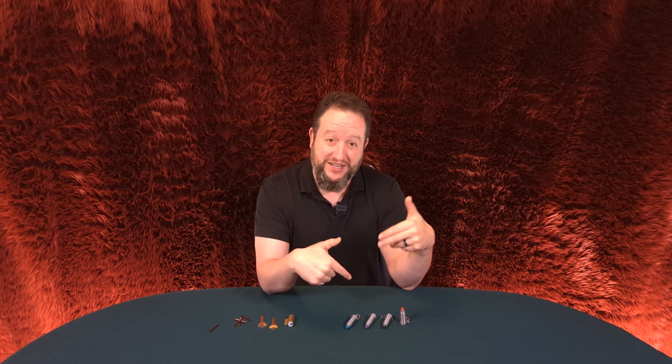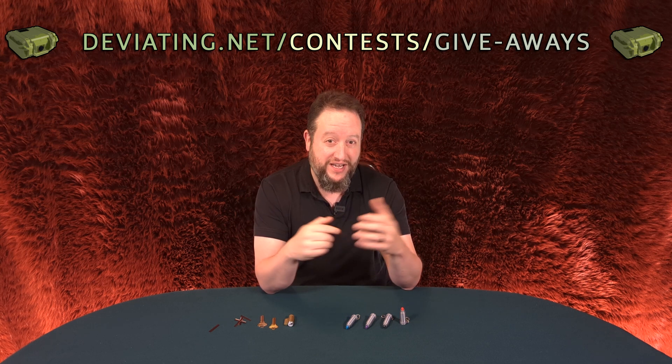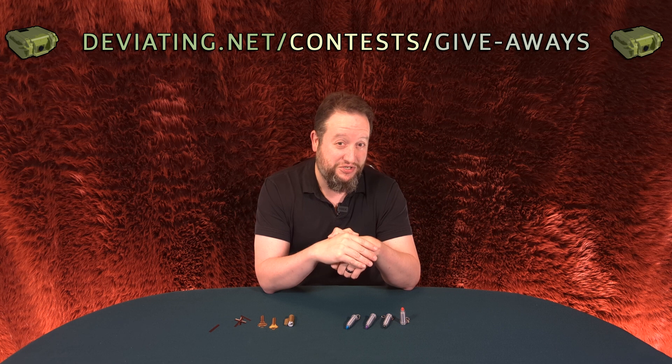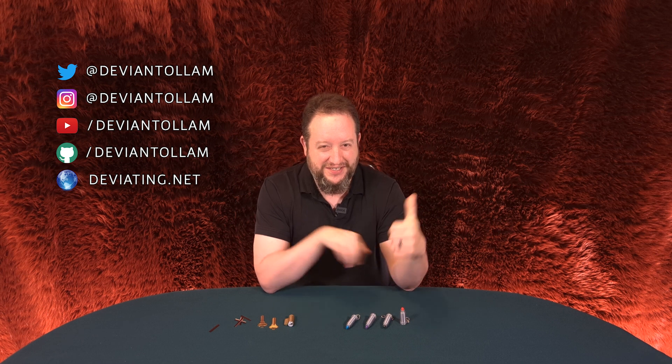If you want to try this out, this is going to be the giveaway this week. Maybe I'll give a couple of them away. And fingers crossed — those of you who write in, I'll just hit you in order. You choose your color; if it's one that somebody else hasn't chosen, I'll give it to you. Okay? Enjoy yourselves. Have fun learning. Have fun trying this. And as always, stay safe out there.